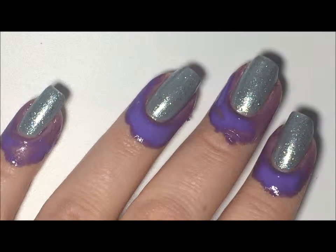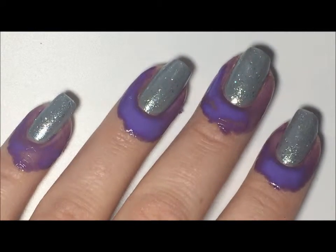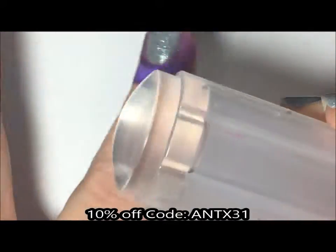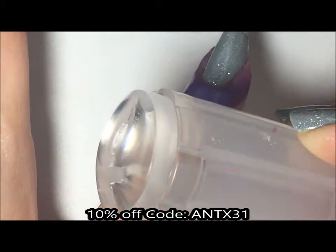I have some liquid latex just around my cuticles because we are going to be doing some stamping and I want to have a quick cleanup. The stamper we're going to use today is the Clear Jelly Stamper from the Born Pretty store and I'll have my 10% off code on the screen as well as in the description box below.